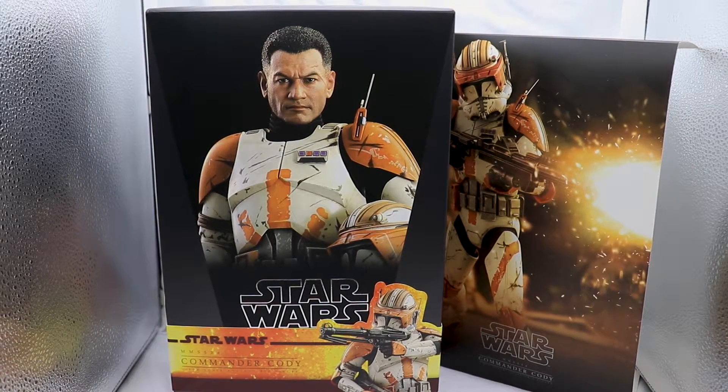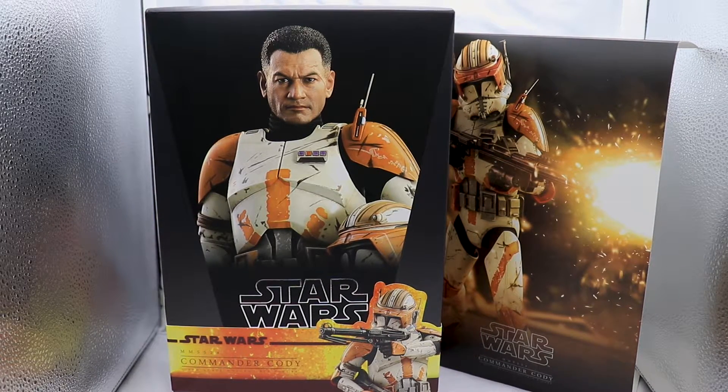Hello everyone, it's your friendly neighborhood Master Jedi with another Hot Toys 1/6 scale collectible figure review. Today we're going to take a look at Commander Cody from Revenge of the Sith.